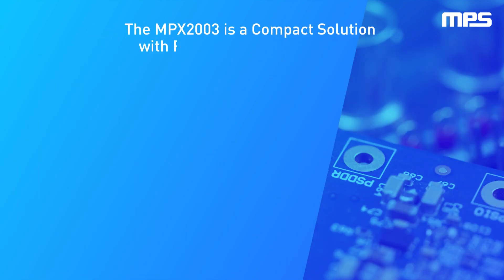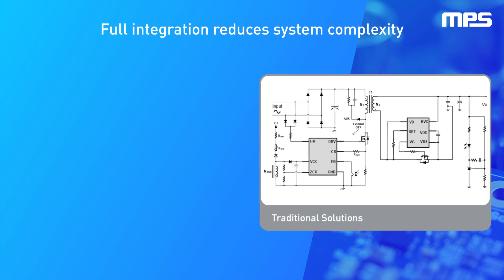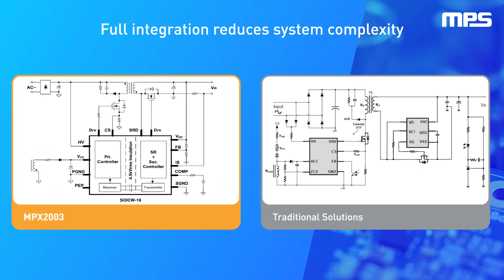Since no optical coupler or external regulation circuit is required, the MPX2003 significantly reduces system complexity. It also has an internal linear regulator for the SR power supply, enabling it to drive the low-side SR FET without an auxiliary winding.